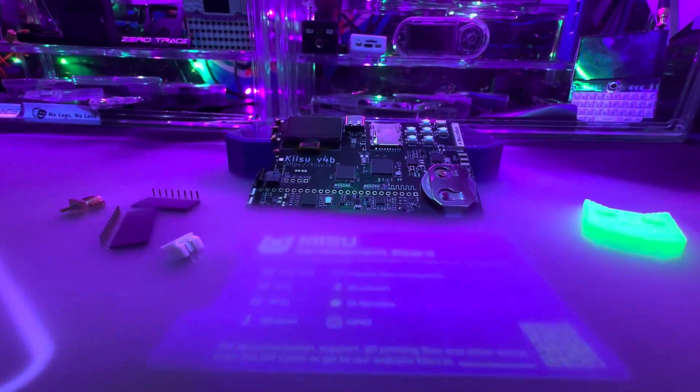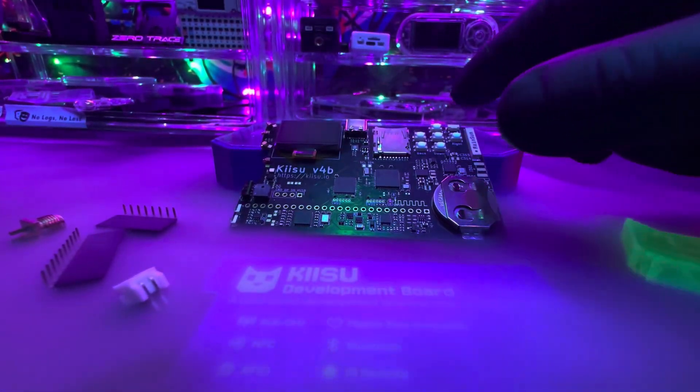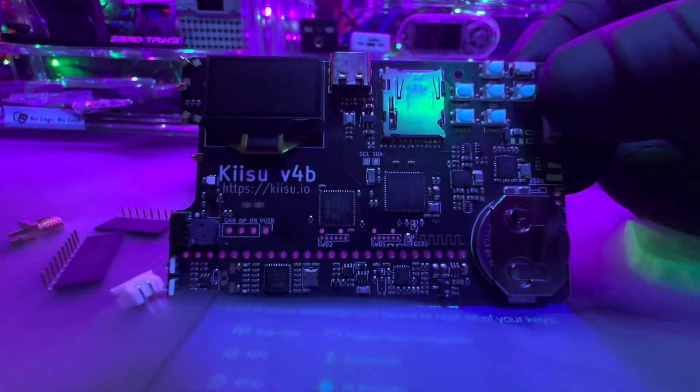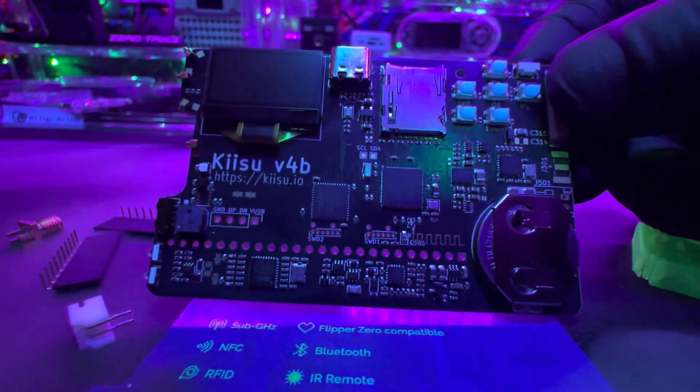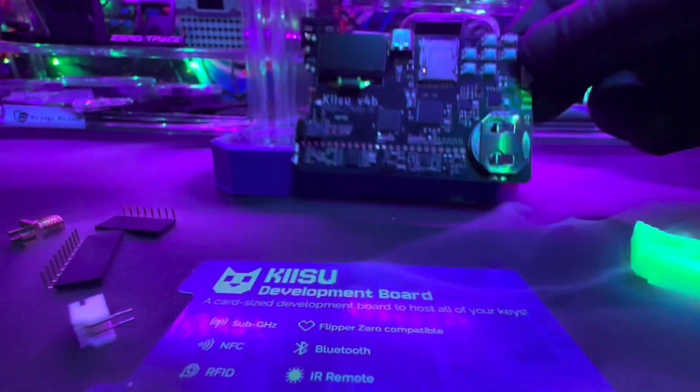Honestly, it's pretty impressive that I could run Flipper Zero firmware on this thing and it runs pretty well. I've been doing other tests with it — I just did a BLE spam video with this thing. This device is going to get better as time goes on, so it's definitely something I'm going to be following. And remember, safety is an illusion.